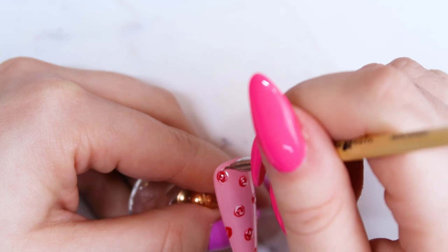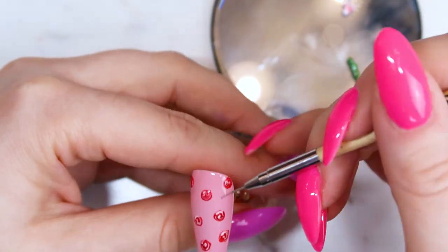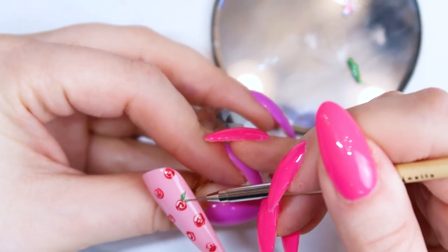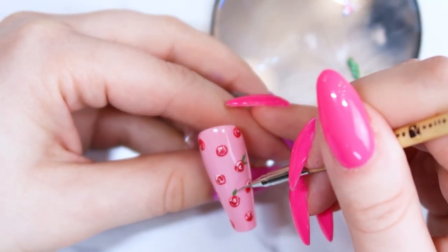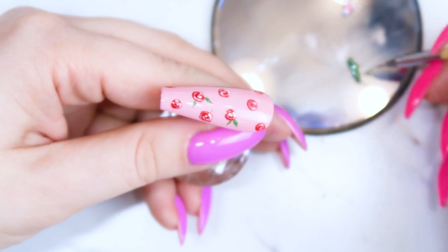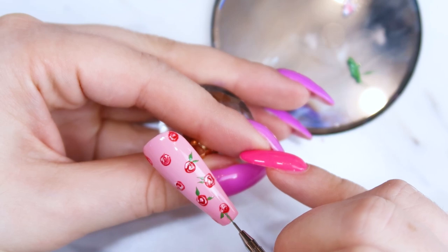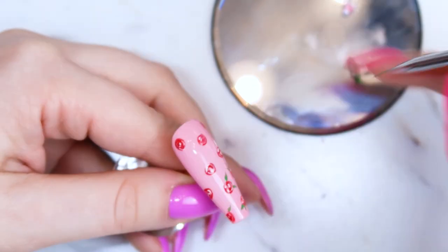I'm going to do this step on all the little circles and then cure that. Now I'm taking a little bit of green gel paint on my palette with the same brush and starting to make little leaves off of each rose. Adding leaves and greenery to a flower really makes it look like a flower. If you left the circles by themselves some people might get that they're flowers, but it's really those green leaves that make them pop and look like actual roses. Don't be afraid to add green to the nails.